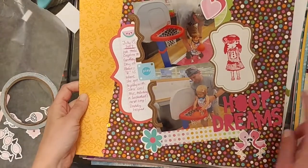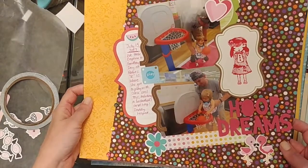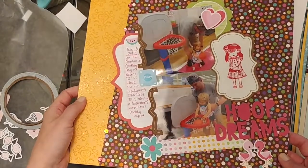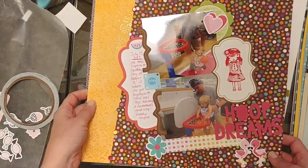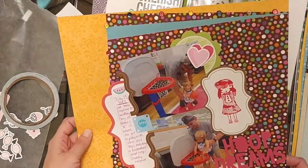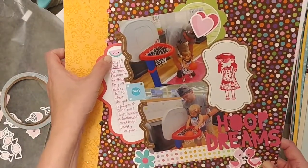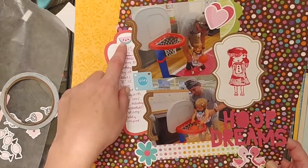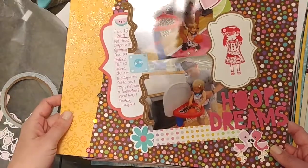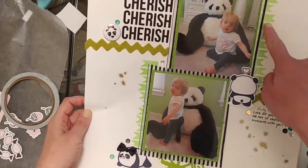I've also got this one which went up on my blog already. It's photos of my daughter playing basketball. I used the Flamingo Fun collection from Cheeky Studio — this was part of my design team work. I had a lot of fun putting this together. I like using the paper at an angle, and the Flamingo Fun collection is really sweet and perfect for summery pictures. It's got watermelons but it's also got hearts, so you can use it in a lot of different ways.